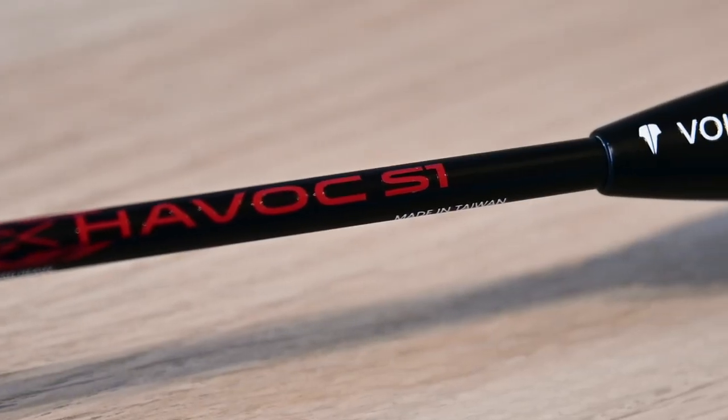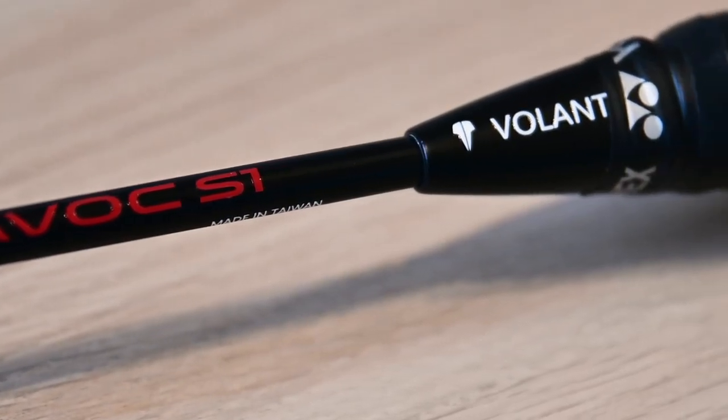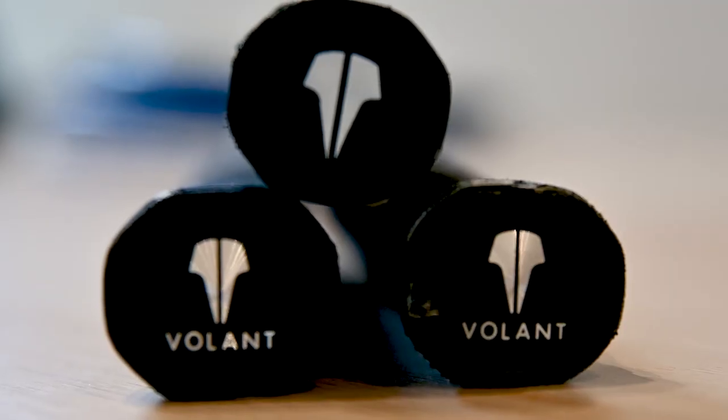As you can see, this one is different from the other two rackets which were all black or all white. This one has a black with red design accent — not quite a logo, but overall it looks really quite nice and striking. I always find black rackets kind of cool, and the logo is also 3D.